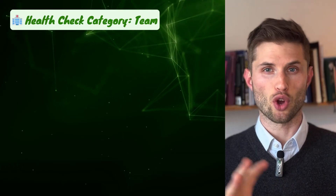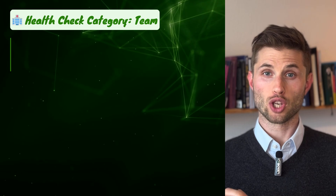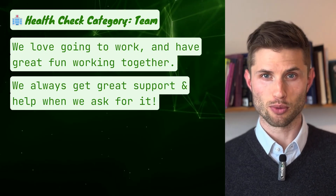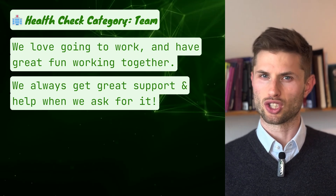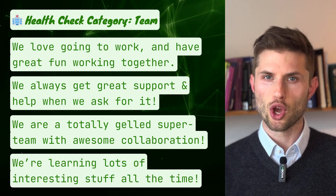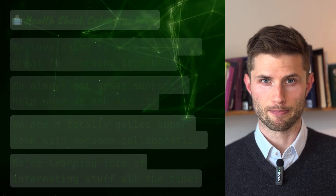The last category is team, with overall four health check items: 'We love going to work and have great fun working together.' 'We always get great support and help when we ask for it.' 'We are a totally good super team with awesome collaboration.' And the last one: 'We are learning lots of interesting stuff all the time.' Now you know the core of the Spotify Health Check.